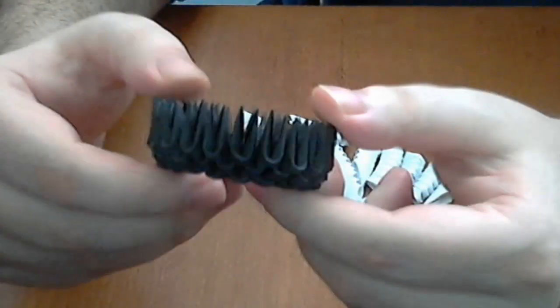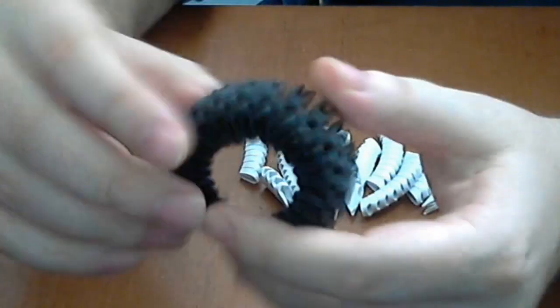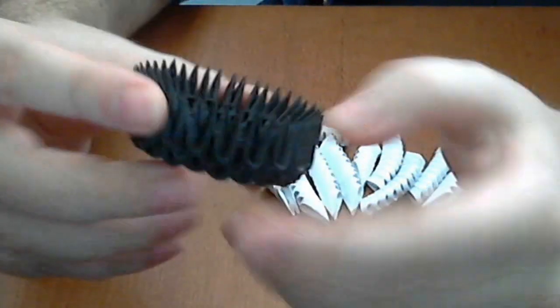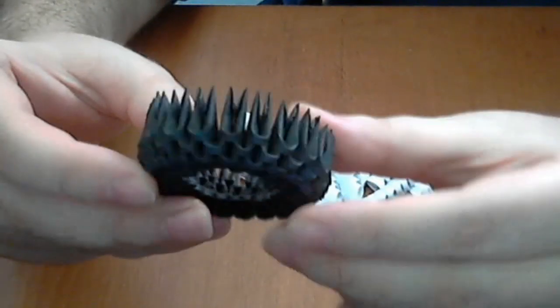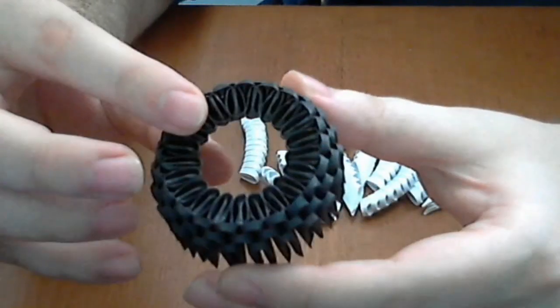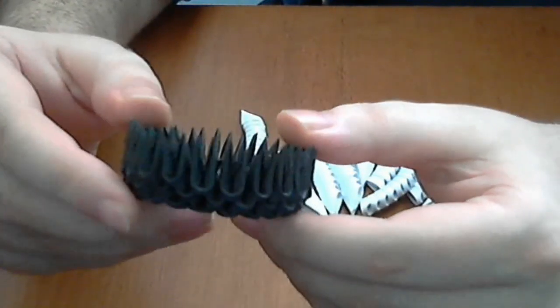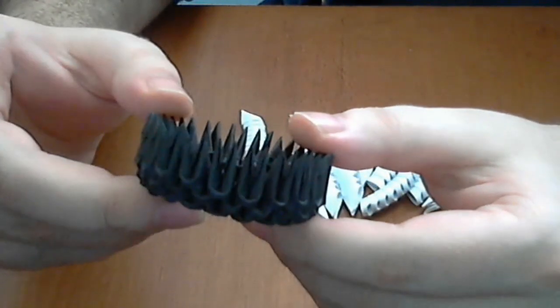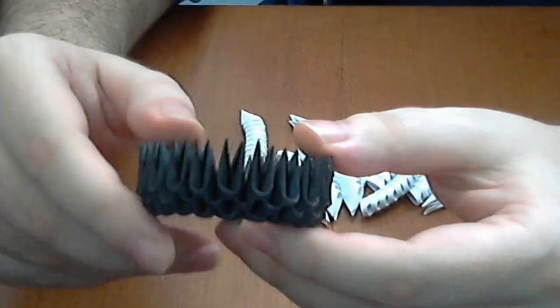First we will make a 3D Origami closed base. This is made from 3 normal rows and 1 row inverted. Every row has 21 pieces — 21 pieces in a row.